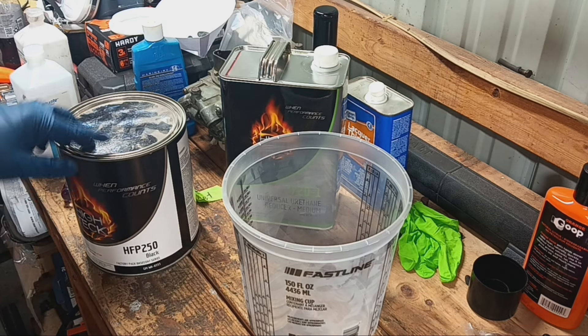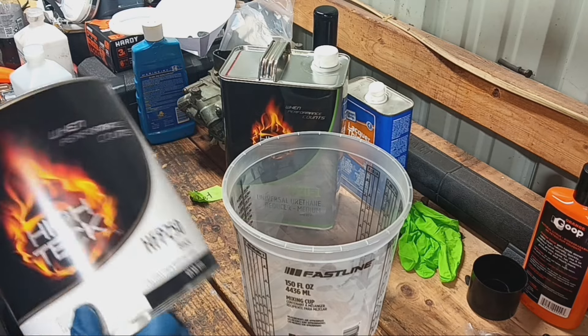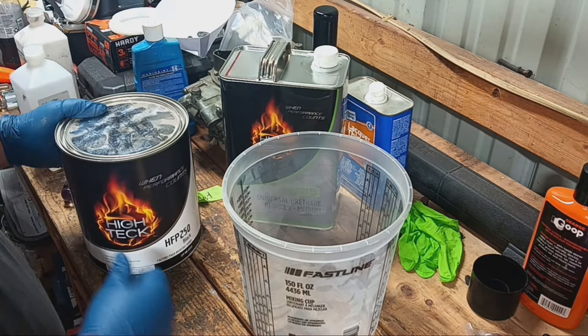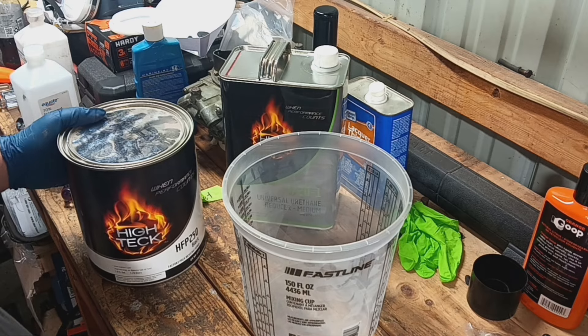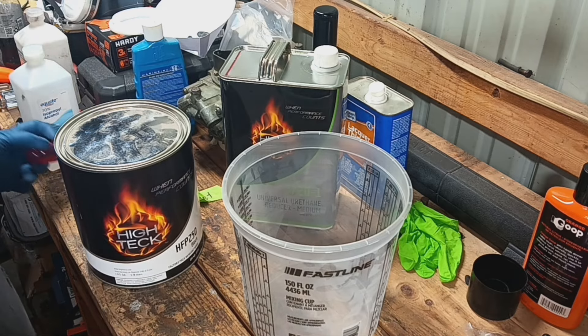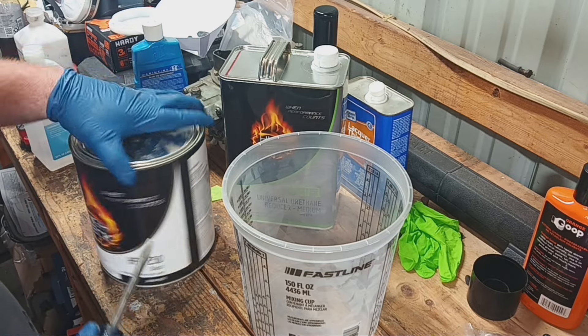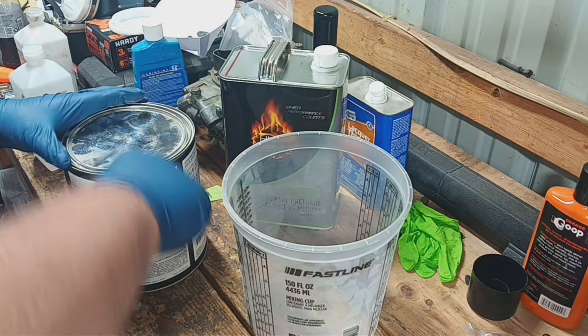I'm getting ready to mix up some paint here. We got this high-tech stuff — it was the cheapest stuff we could find. Jamie's over there tack ragging the truck right now. He likes to hide off camera.